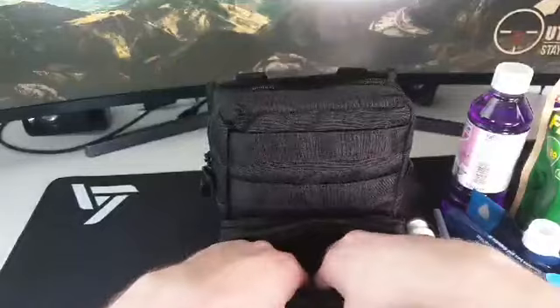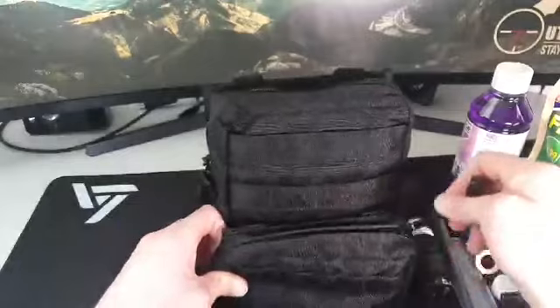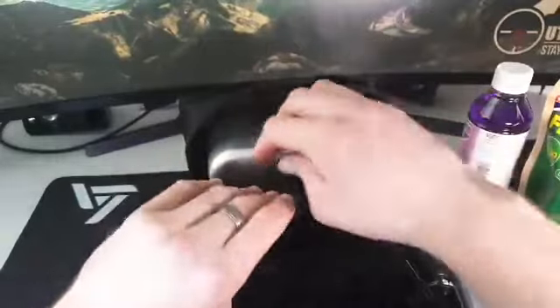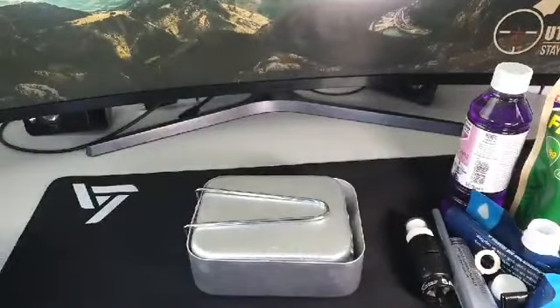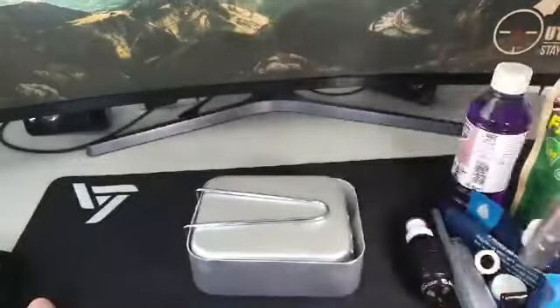There's a little washer in the bottom as well — it's a really good kit. And on the side of the pouch I've got a cutlery set.